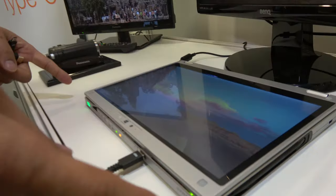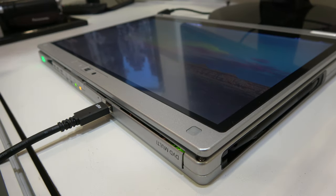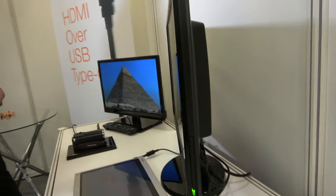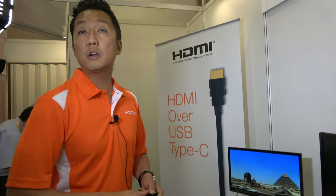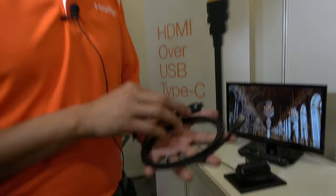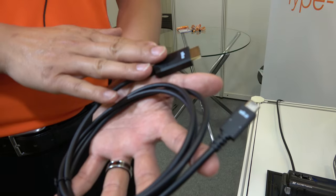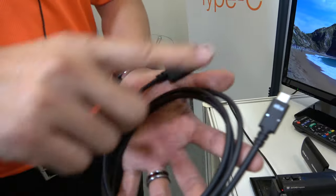We're showing a couple of prototypes here. The first is a PC tablet 2-in-1 type device with a USB Type-C output connecting directly to an HDMI monitor. This monitor is nothing special — it's off the shelf, bought at the store. The advantage is that HDMI over USB Type-C does not require a converter. The output coming from Type-C with this specification is native — no converter, no adapters. It's a native signal.